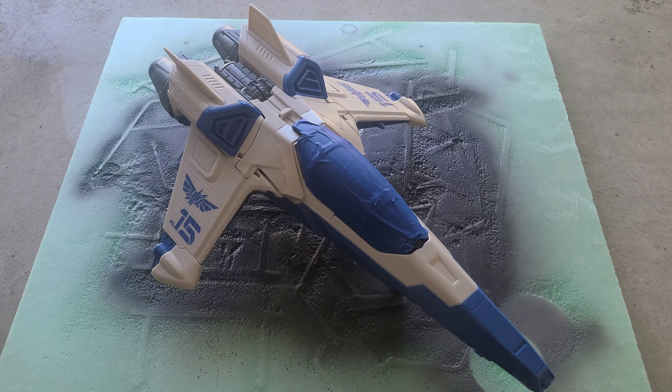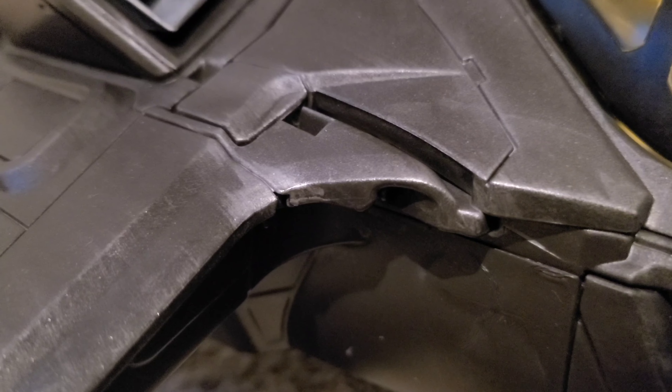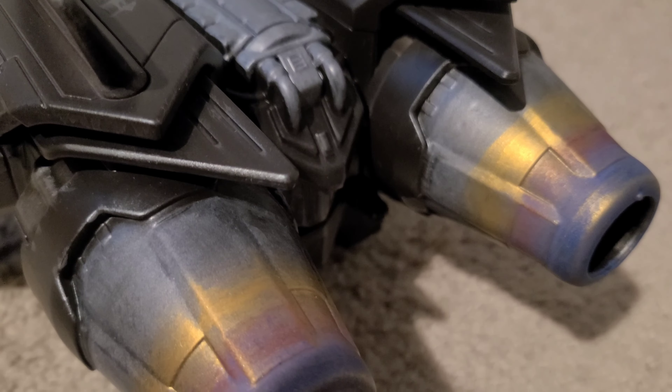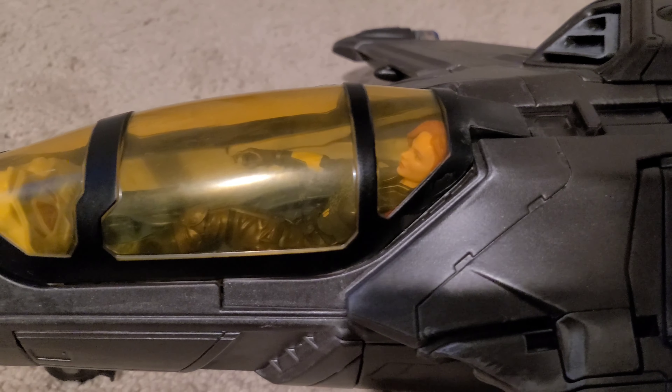I smoothed it all out and then took silver metallic acrylic paint to add some wear and tear and battle damage. I also made it look like the metal was burning on the back. As you can see, a slim figure could fit inside there, or probably some SHF stuff.